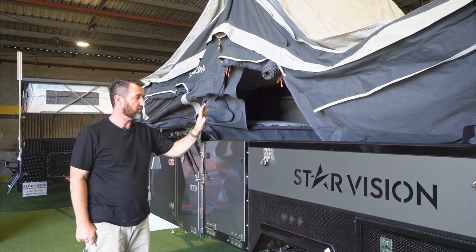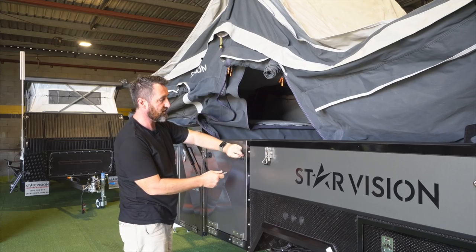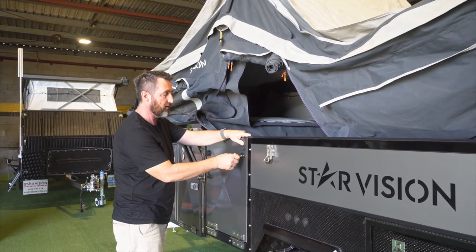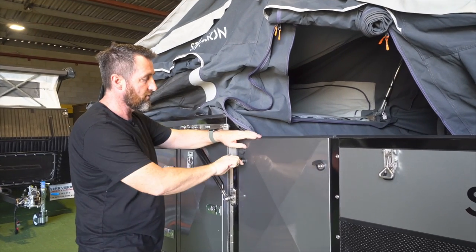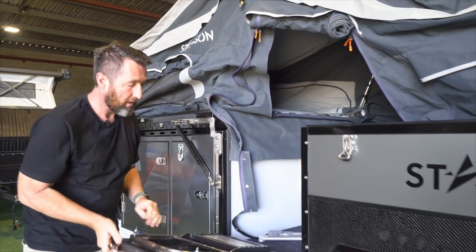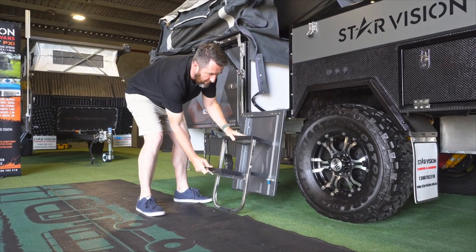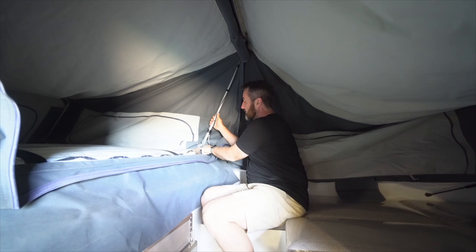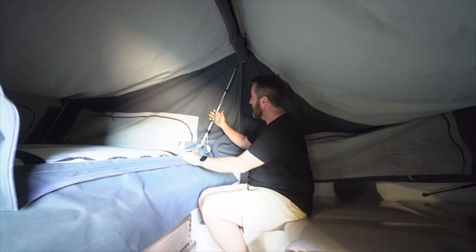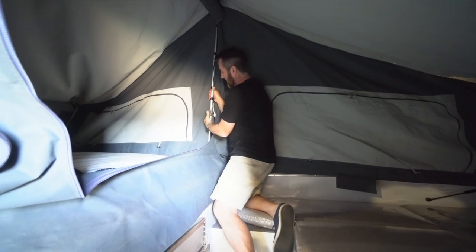Once we've got it to this stage we're going to open the door — there are three sets of poles. Using the key provided we'll just undo that door there and there, gently lower this door down and the step. Once inside the tent just loosen these clamps off if they're not already loosened, and we're just going to push up these main centre poles here and then lock the clamp.